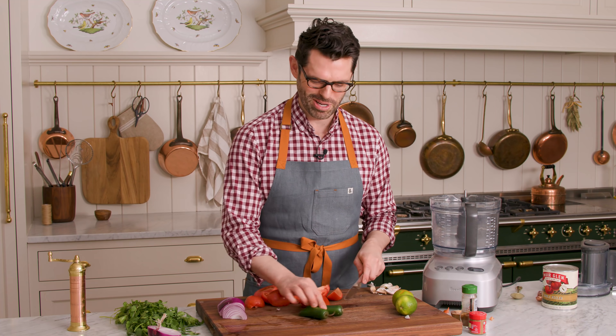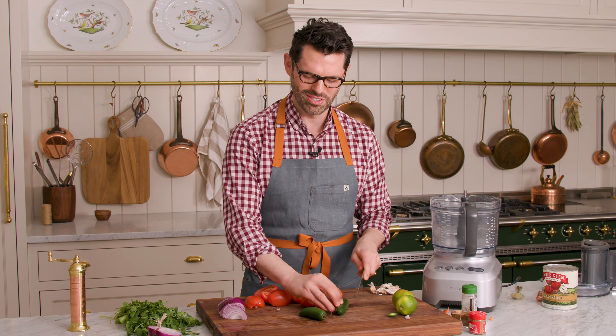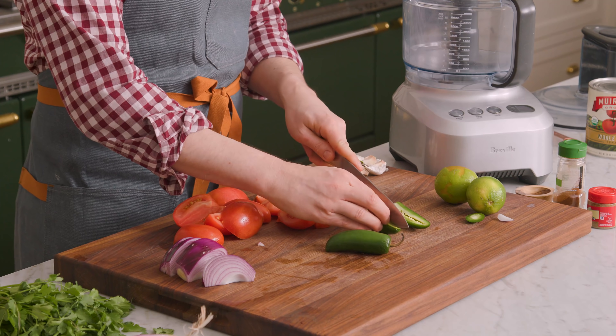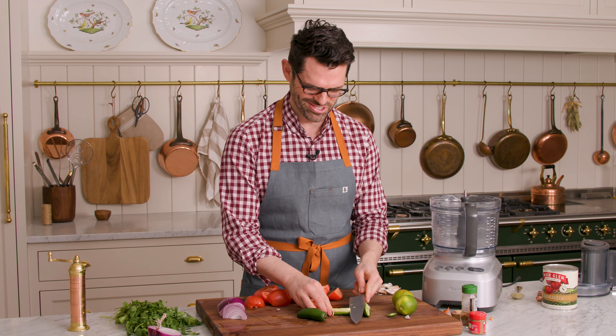Your salsa needs some heat. We're gonna use two jalapeño peppers for this. It's kind of up to you — these are reliably pretty hot, but you can use very hot peppers if that's your preference.